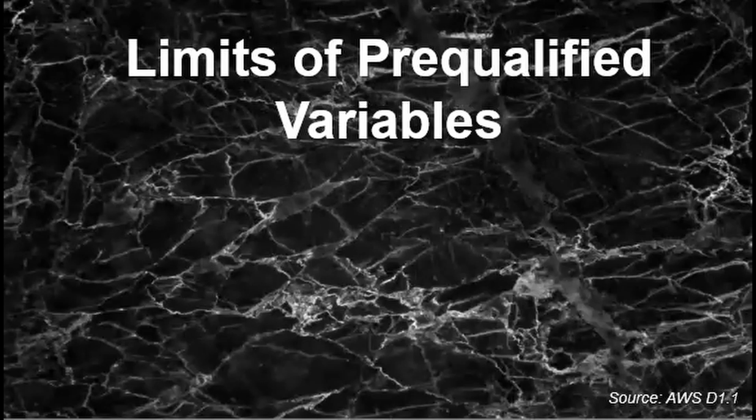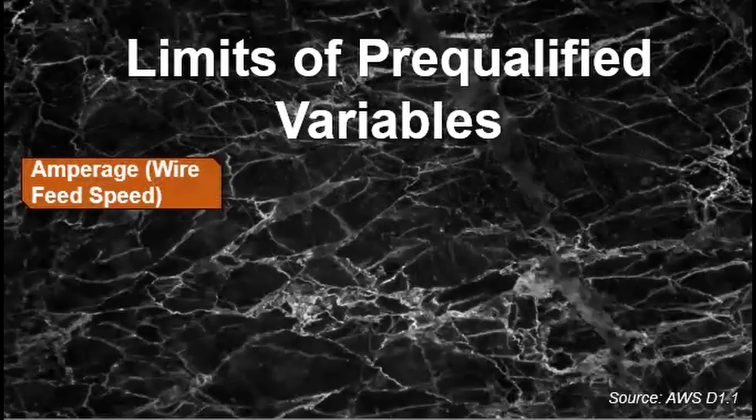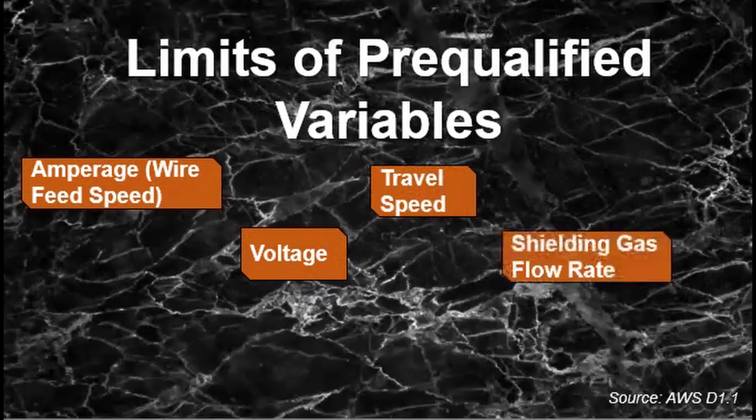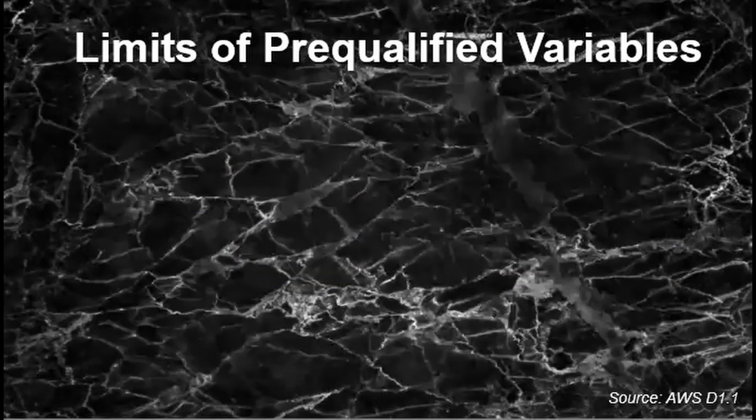The last thing to note is that there are limits to pre-qualified variables. These variables, if changed, shall require a new pre-qualified written WPS — that does not mean you have to redo the qualification, you just need to write them down again. These variables include amperage or wire feed speed, voltage, travel speed, and shielding gas flow rate.